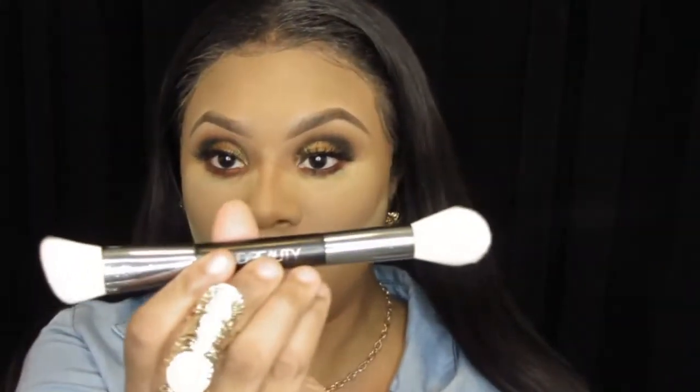Next I will be using my Huda Beauty Bake and Blend brush and I'm going to dust off all that excess powder from my face.